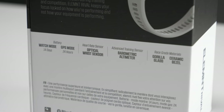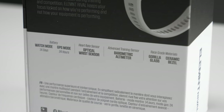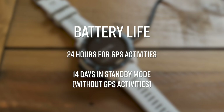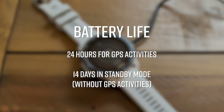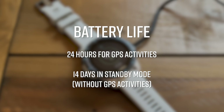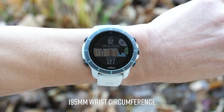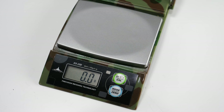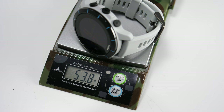As you'd expect from a multi-sport watch, the Rival comes with GPS, an optical heart rate sensor, a barometric altimeter, as well as an ambient light sensor which adjusts the backlight. It has an advertised battery life of 24 hours for GPS activities, and in standby mode it can last up to 14 days. I was getting about 7 to 10 days out of it on average while using it for some outdoor activities. It's a really good looking watch with a ceramic bezel and Gorilla Glass display. Being a triathlon watch, it's water-resistant down to 50 meters. The Rival isn't the smallest watch by any means, but it is quite light, weighing in right around 54 grams.